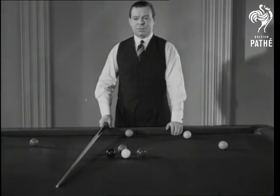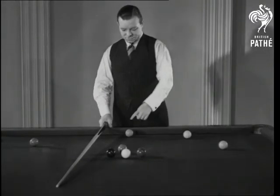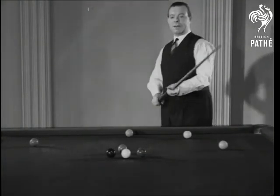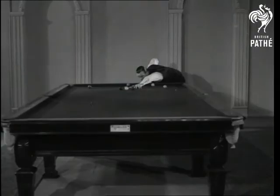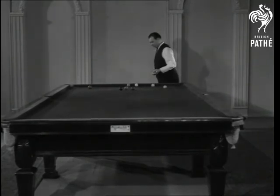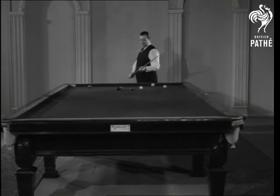I think you will agree that this is a particularly nasty snooker to be snookered on this red ball here, and this is about the only way to play it. It certainly is a nasty snooker, Joe. And he plays it just as we should, if we could.